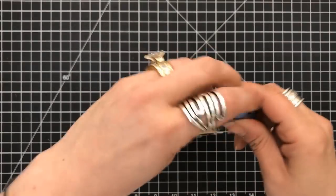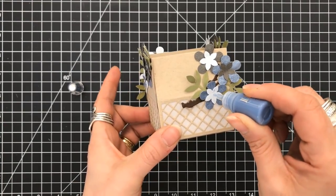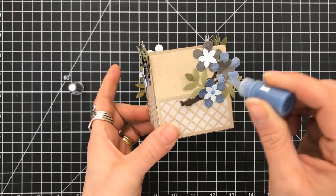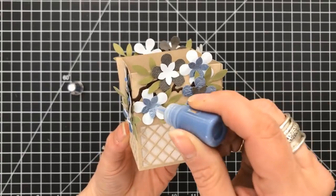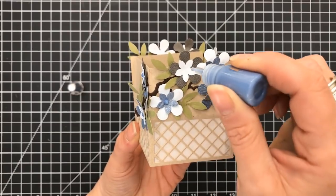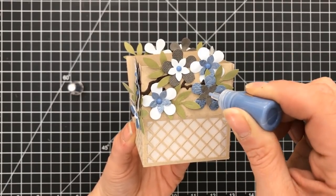Within the kit, you got a sample of the blue denim Nuvo drops, so of course we're going to use that for the flower centers. That just kind of ties in all of the blues and the grays that we used on this piece.